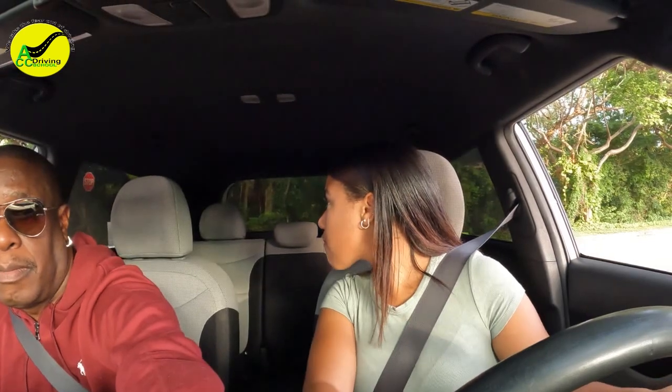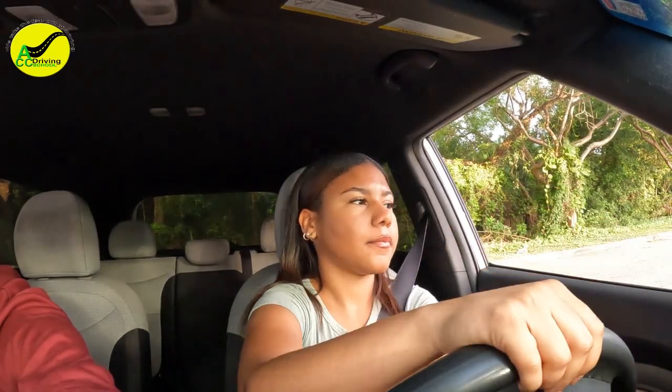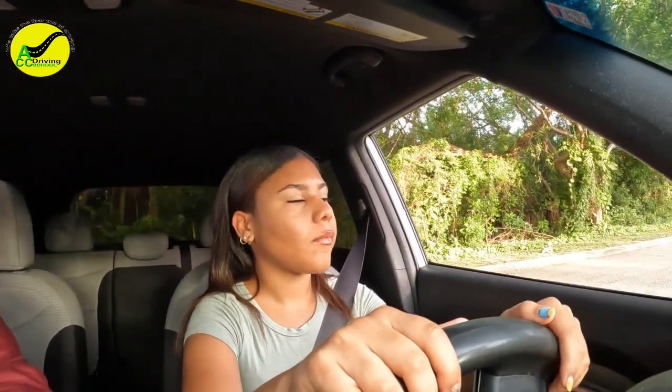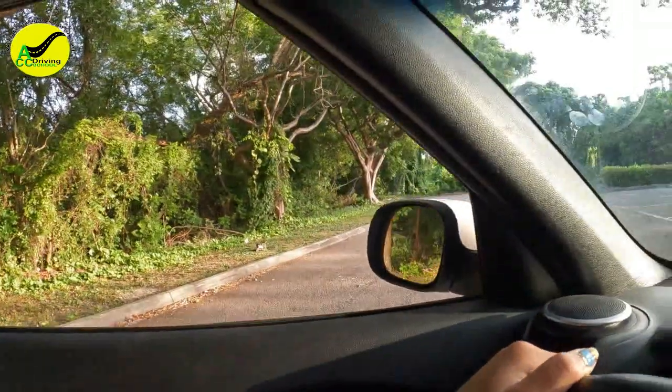Now we're going to reverse out and go to the left so we can do the three-point turn. As soon as your mirror is past the cone — a little bit more, just like a foot past it — then turn all the way right. When your mirror is past the middle, stop, put the car back in drive. Pull up next to the right side so we can do the three-point turn.